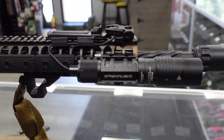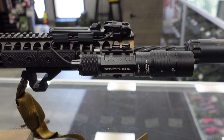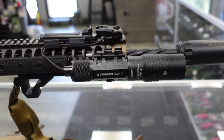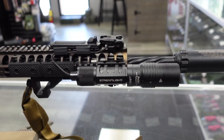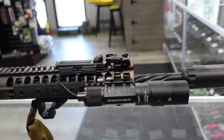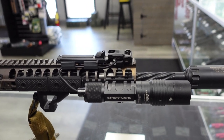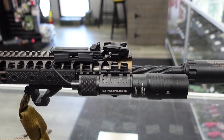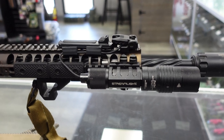Moving forward, the light — this is the Streamlight Protac HLX. This one happens to be a light and laser combo, though that's not necessary. I do think that having a light, especially in a home defense role, is a good thing. I'll link to a video I did on weapon-mounted lights — the same concept applies for pistols and rifles. It's important to know what you're shooting at and to help you make a decision whether whatever you're shooting at actually needs to be shot.